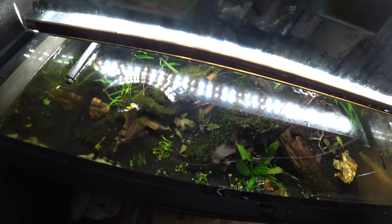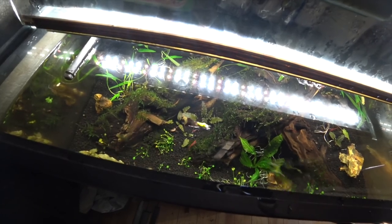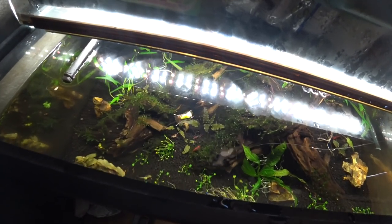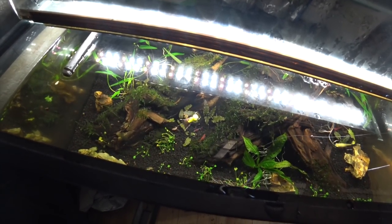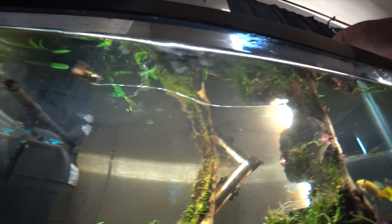Here you can see what this fly looks like underwater. The fly sits low in the water with the back end hanging down. You can also see how that bright colored piece on top makes it more visible, and here you can see how it hangs low.